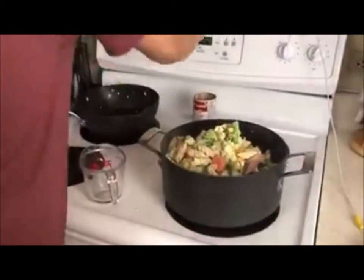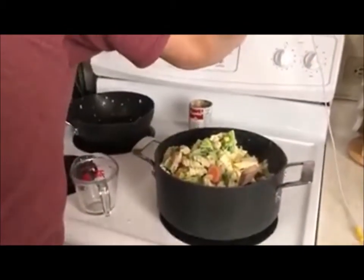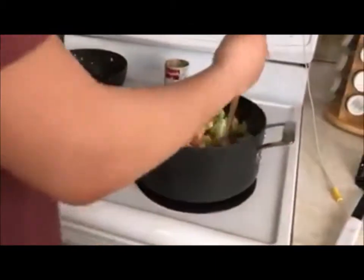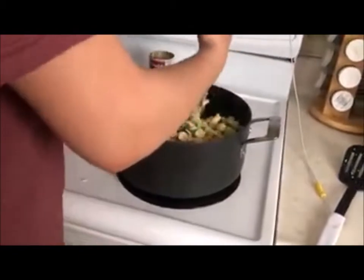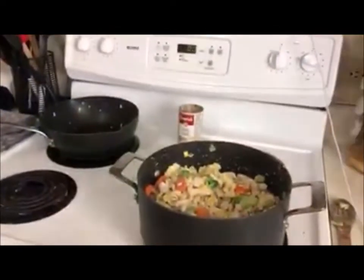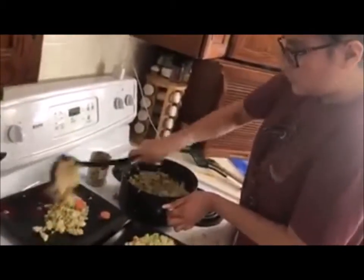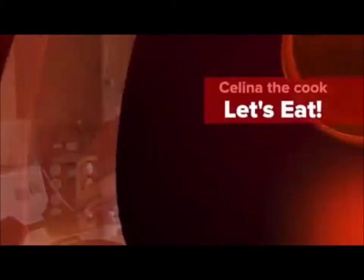Step 7: Add the vegetables and pasta. Time to stir. It's ready to eat. Let's see.